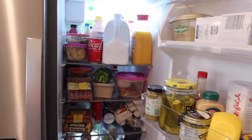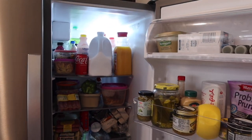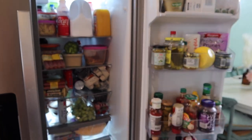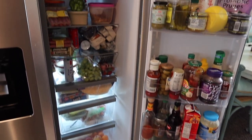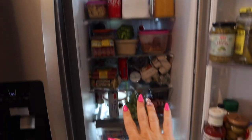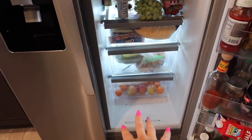Without further ado, we're going to jump into all of this cleaning motivation, and then I will share that grocery haul with you guys at the end. As y'all can see, my fridge is packed to the max, so this needs to be organized and cleaned.